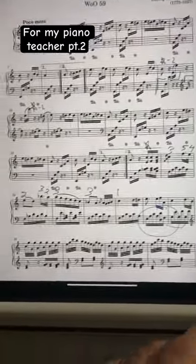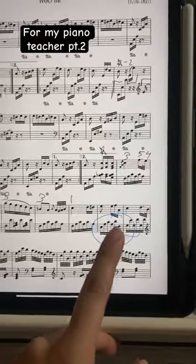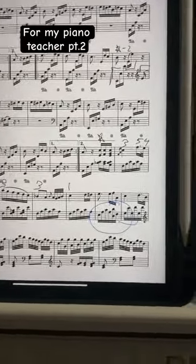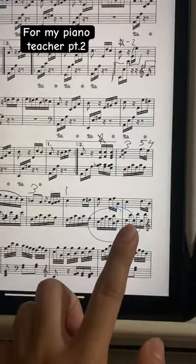Hello, my dear piano teacher. I am having issues with these two measures. The fingering is a little bit wacky, so please hear me out. I do not want to use my third finger for the bottom note in this measure, and this is why.